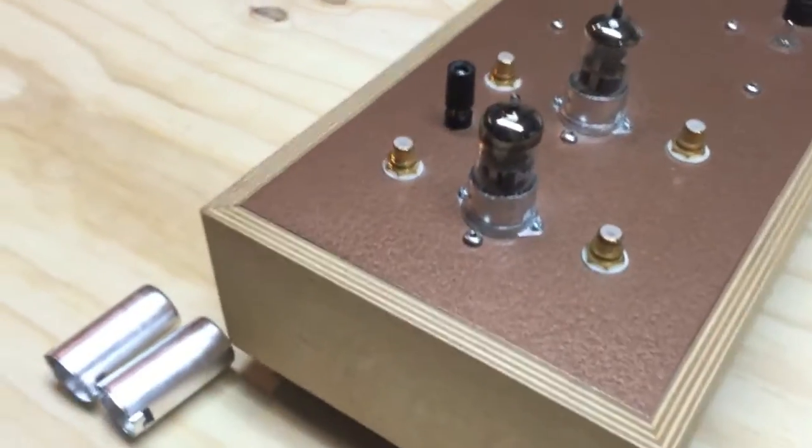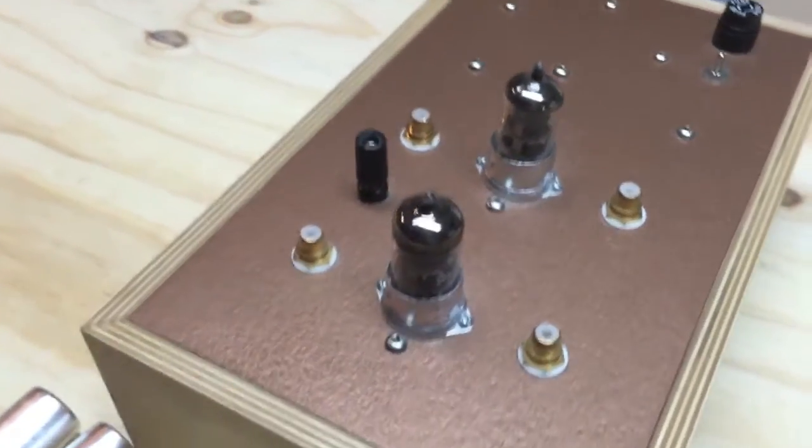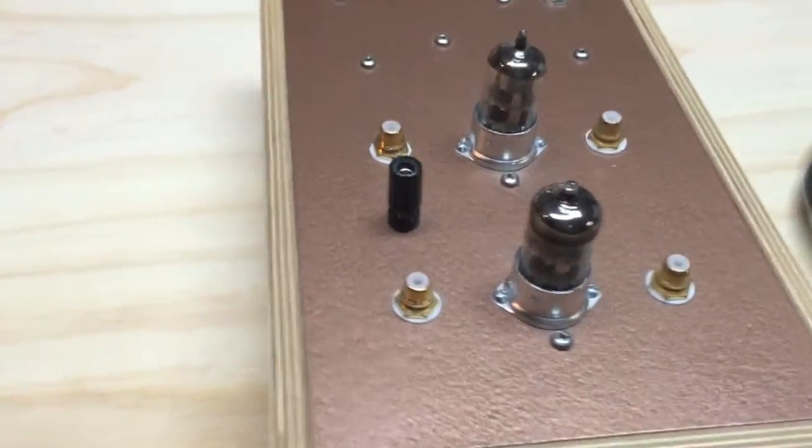And the tube shields — if you have a house or an area that's prone to some RF, Bottlehead recommends running the tube shields to help quieten the sound.